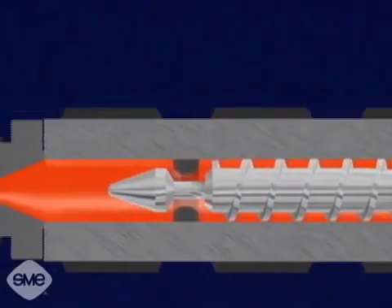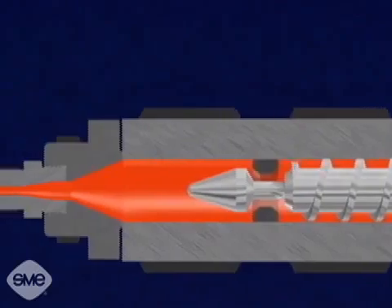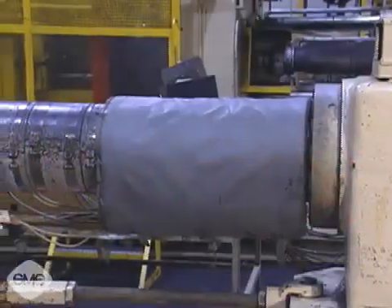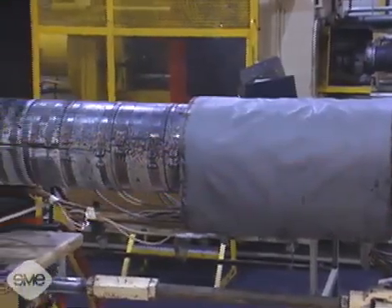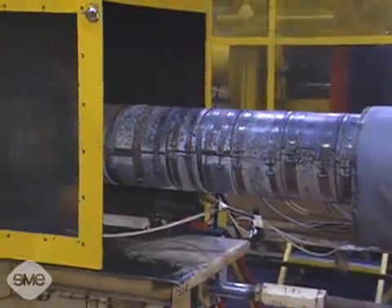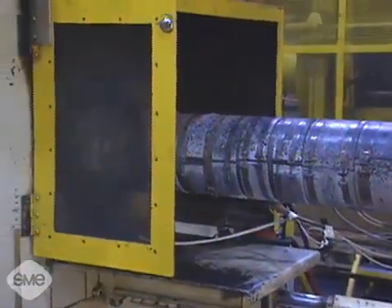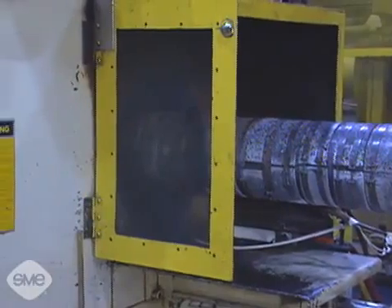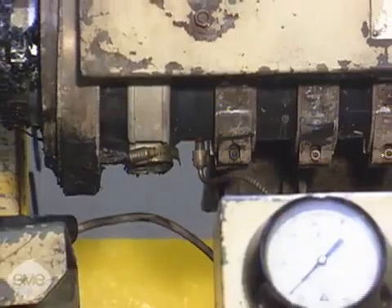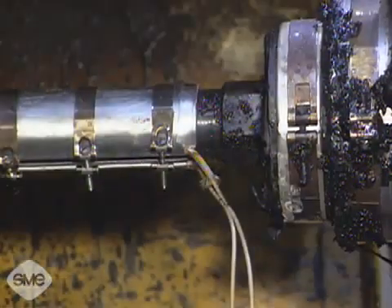Drag flow causes the polymer molecules to slide over each other, creating frictional heat which melts the material. External heating bands provide additional heat to the injection barrel. The heating bands bring the material to its final temperature and compensate for radiation heat loss. The temperature is controlled by three thermocouples in the barrel and one in the nozzle.